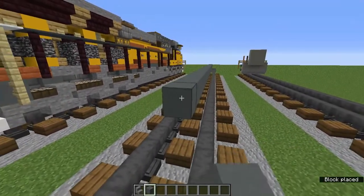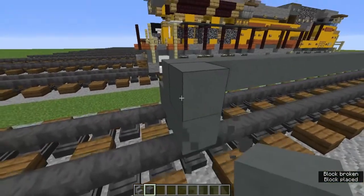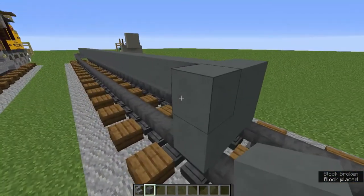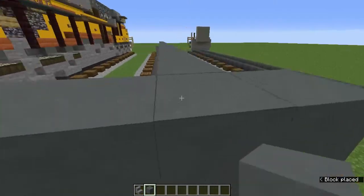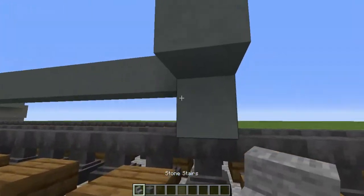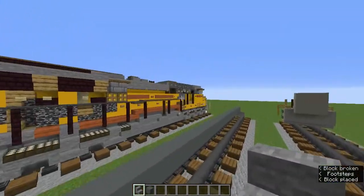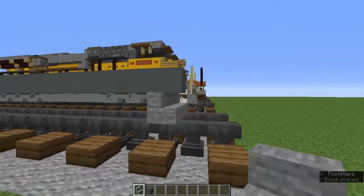On the back we're going to make a two-by-three of cyan terracotta with one on the top corners, and then we're going to add an upside-down stone stairs down here like that. We're also going to do that on the front.